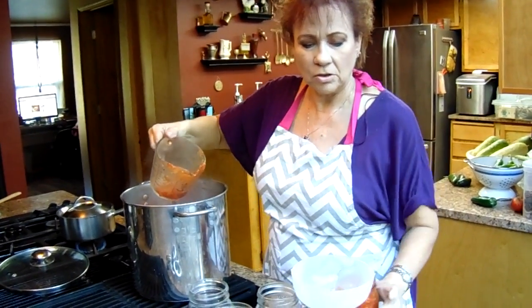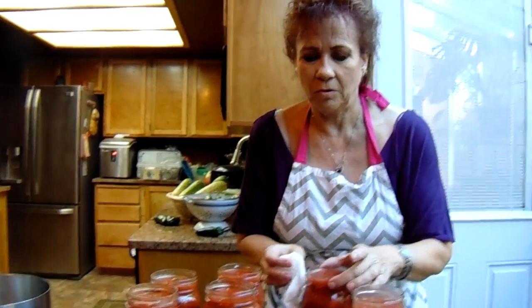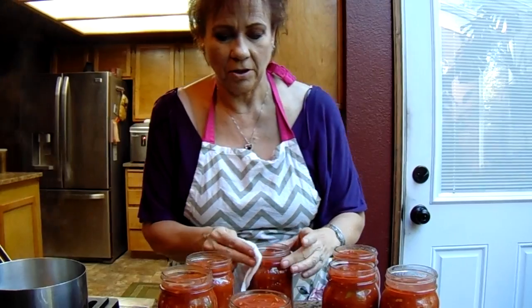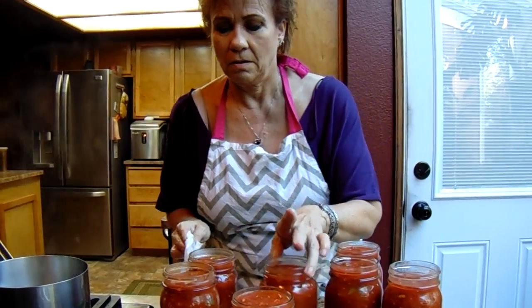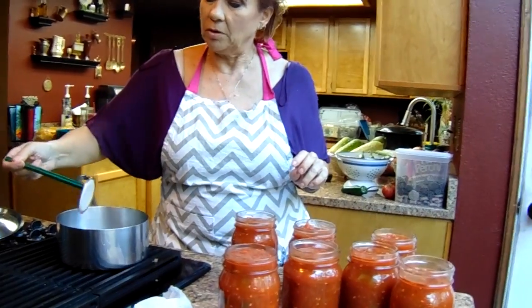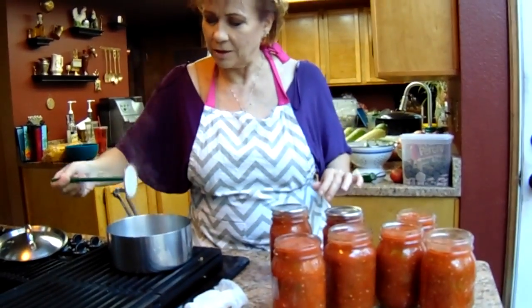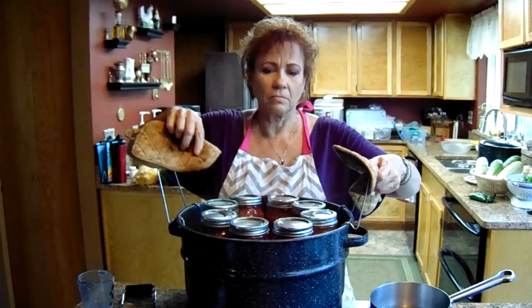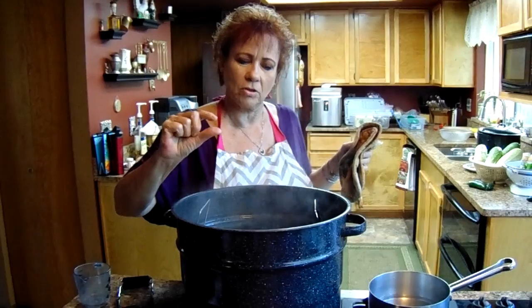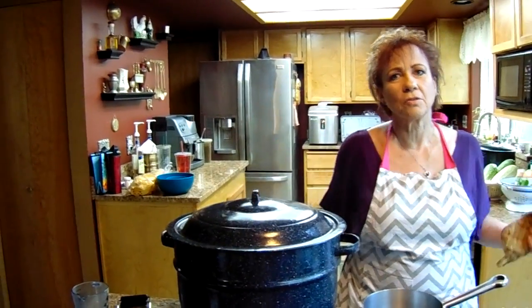Our jars have all been sterilized in the dishwasher so they're ready to be filled. Now we're going to wipe off the sides for the lids so that everything is clean because we want a good seal. We're going to take our lids — we boiled our lids so they're sterile as well. They make a handy little gadget for getting your lids. We've got nine jars so now we're getting ready to get them canned. You want to fill them just to that level from the top. Put them in, and once it starts to boil, we'll boil them for 15 minutes and then they'll be ready to go.